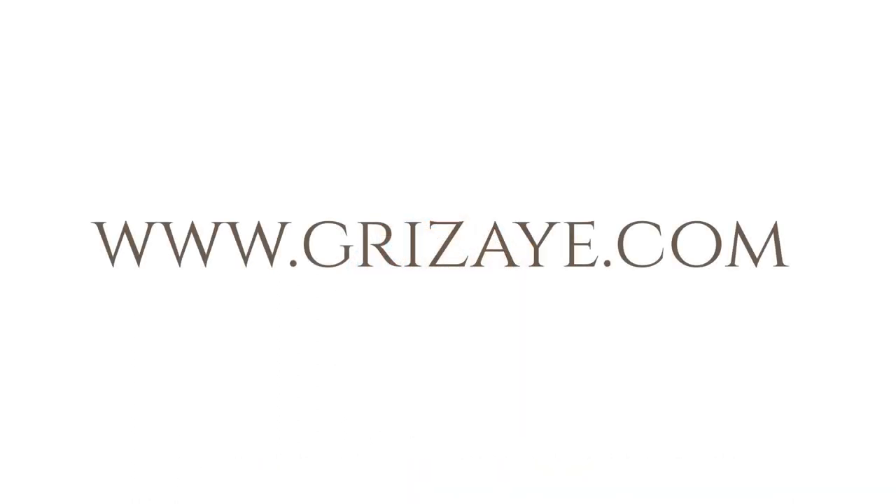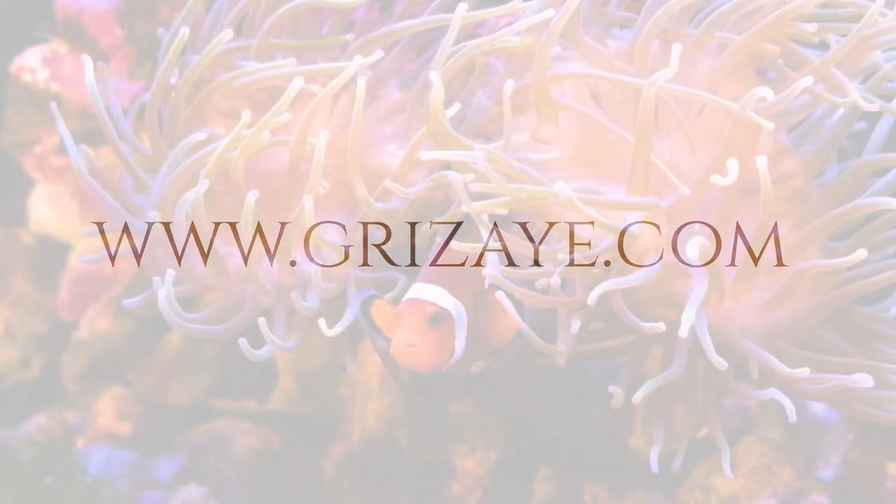This is a limited edition kit, only available through 2022. Go to grisaille.com to purchase now.